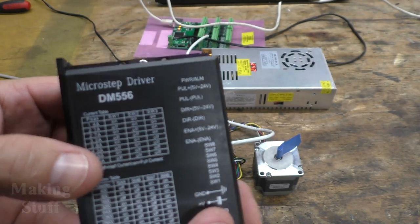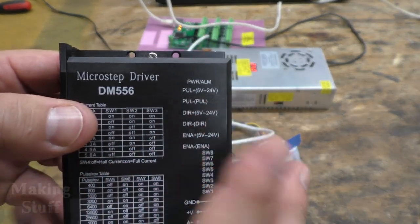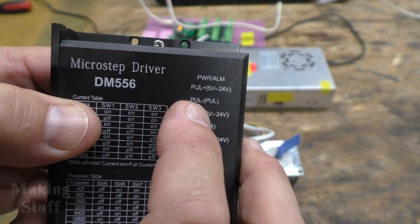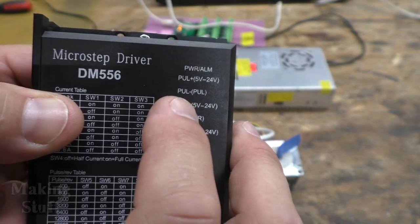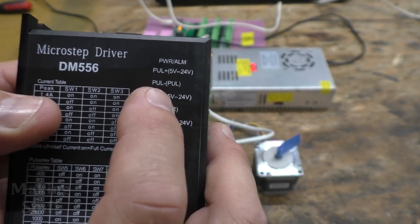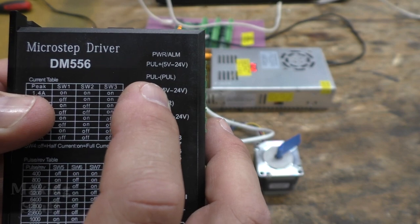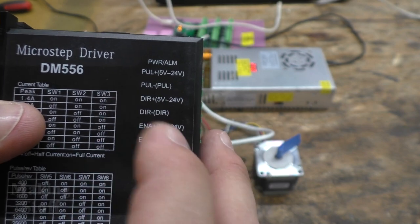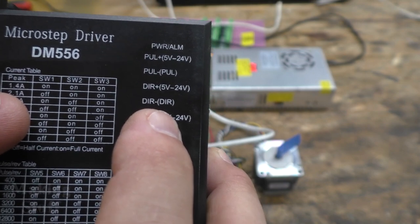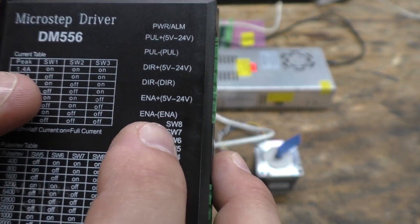I also have the driver hooked to my computer via the pulse pin — that's also known as the step pin, and in software like Linux CNC it's called the step pin. There's also a direction pin that controls the direction of the motor and then the enable pin.